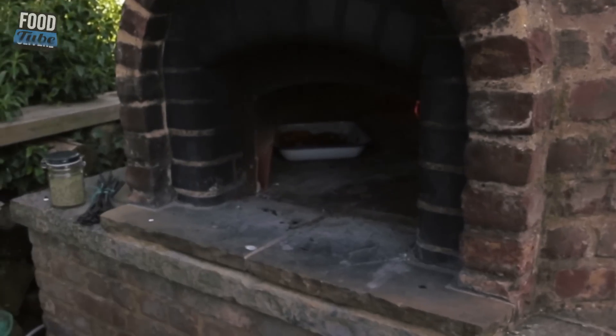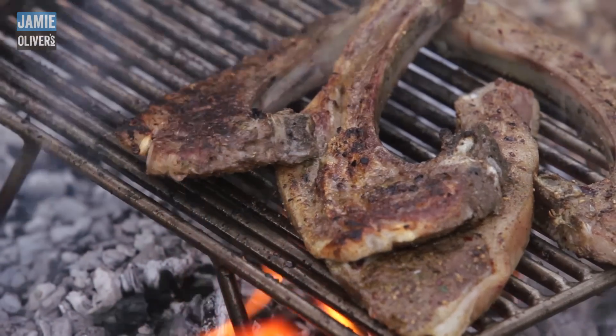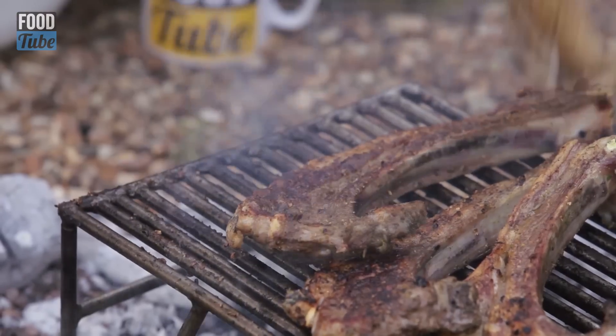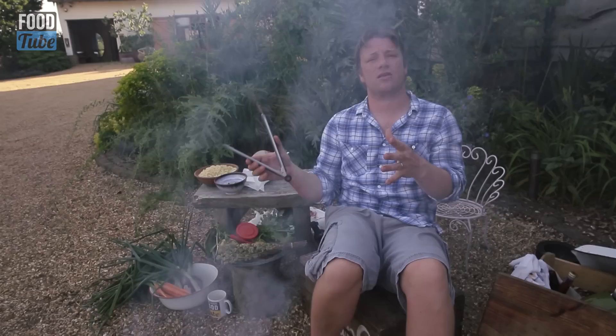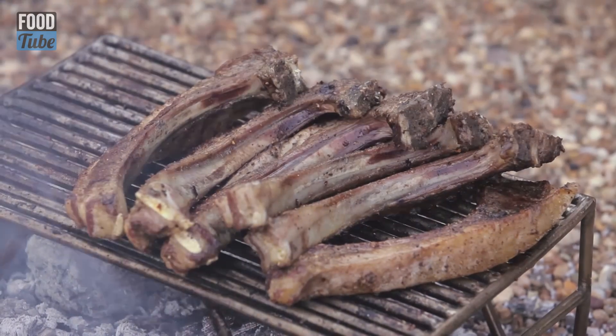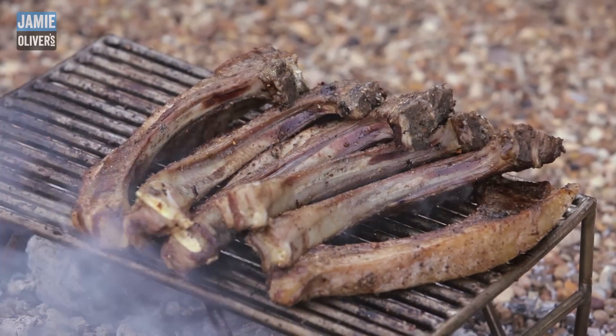We're going to roast this up until all the carrots and onions are gorgeous and roasted, then this goes back in the oven. The biggest kind of lesson to be learned about barbecuing is just care.